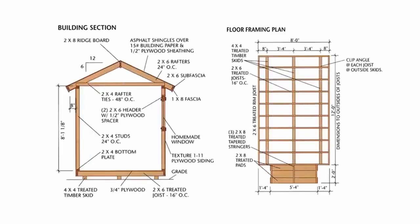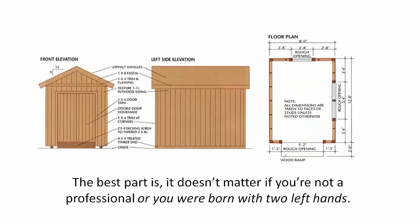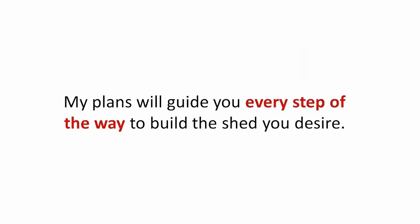Here's the bottom line: my shed plans are the most complete, easy to use, and clear plans you will find anywhere. The best part is, it doesn't matter if you're not a professional or you were born with two left hands. My plans will guide you every step of the way to build the shed you desire.